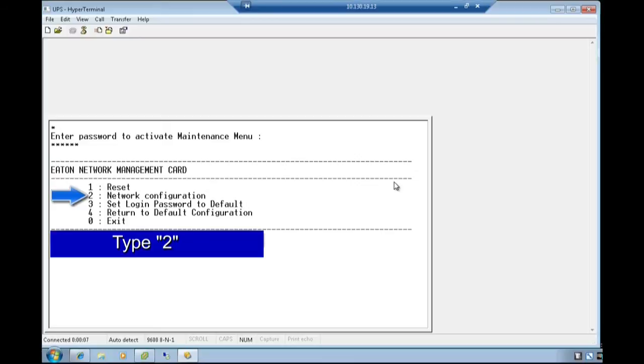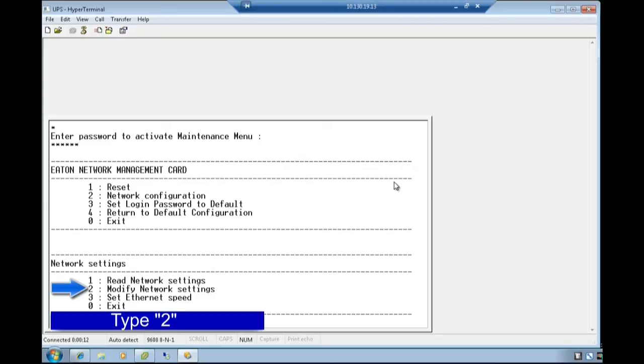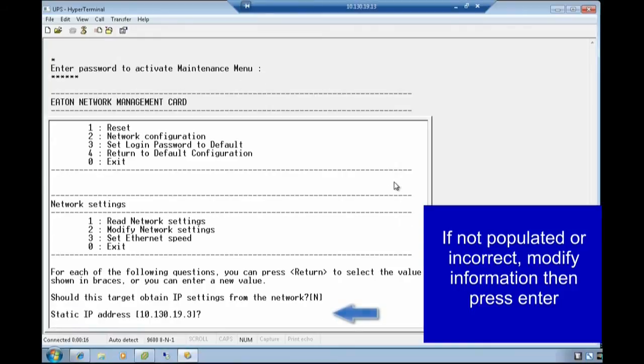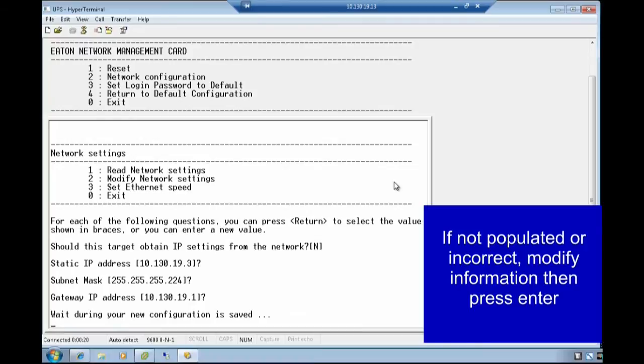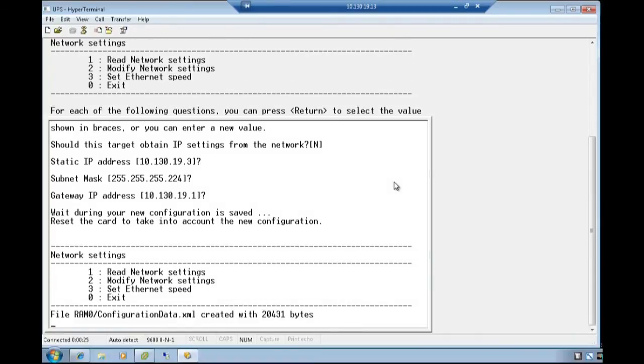Since the network is not addressed by a DHCP server, we will need to identify and modify the settings as needed. Select the option to modify network settings by typing the digit 2. For each of the following questions, you can press Return to select the provided value shown in the braces, or you can enter a new value and press Return to submit. Once you either accept or replace all of the values, the new configuration will be saved.